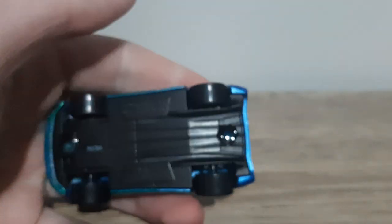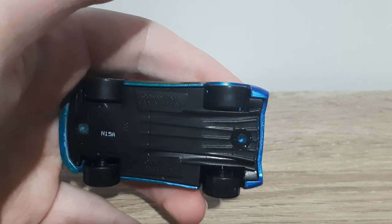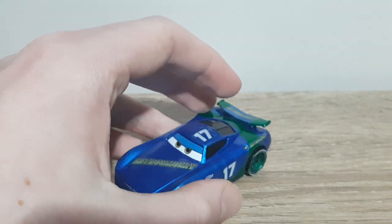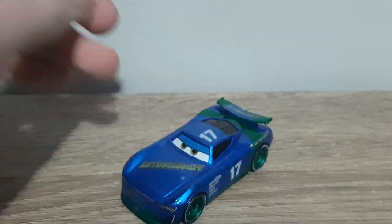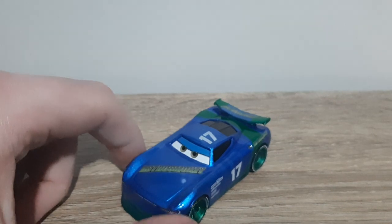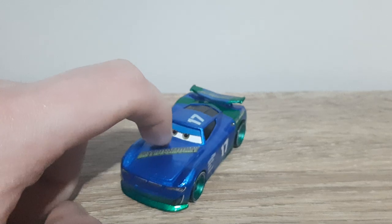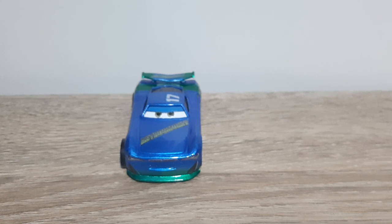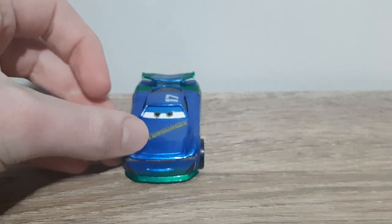There are headlights here, and the base has an N15A production code. It might not have been made from a Michael Roader, because I don't believe Michael Roader has been released in any 2020 cases. I was told it was going to be made from a Paul Conrev, but the expression is different from Paul Conrev, so it mustn't be made from him.